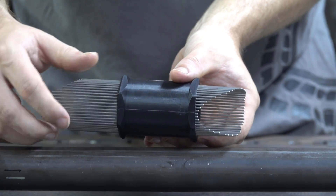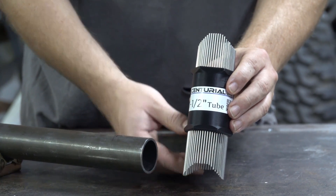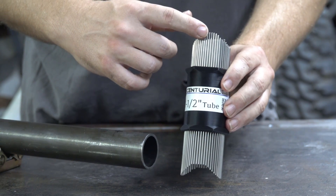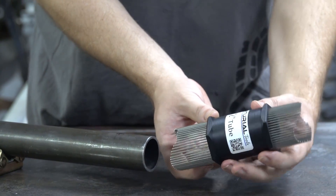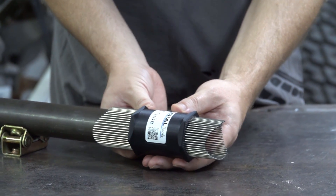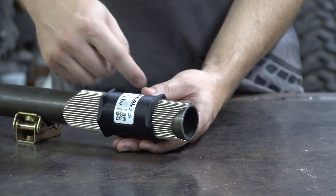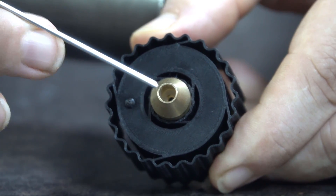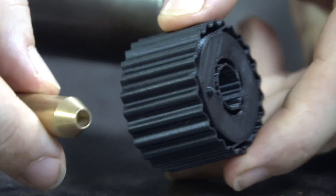Now you're ready to trace. Load the tool, bottom end first. The bottom end is a loose fit to make it easy to load the pipe or tube. Now trace it out. As shown here, the button and the laser are on the same side.